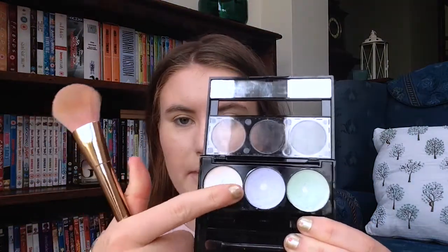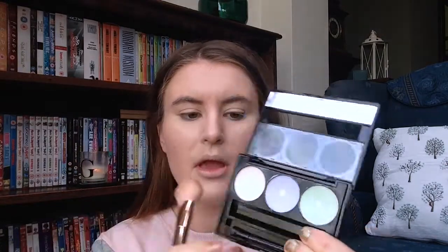I'm now going to go back in with this same palette and take this powdery shade. I'm just gonna take my brush and set the areas where I put concealer, because setting those areas extra means it's not going to look as shiny and it's just going to keep everything in place.